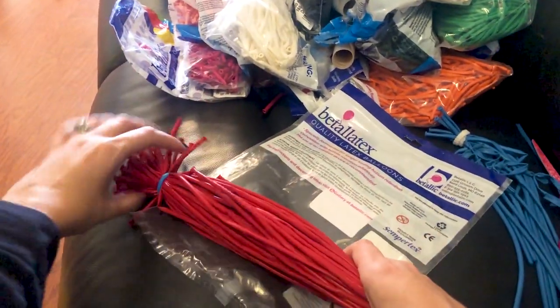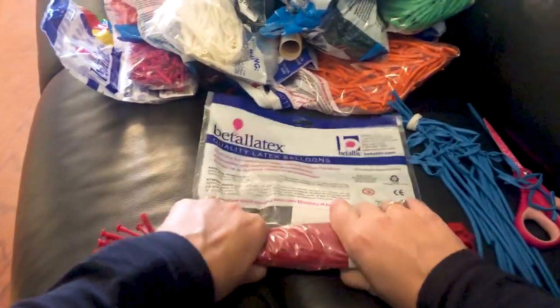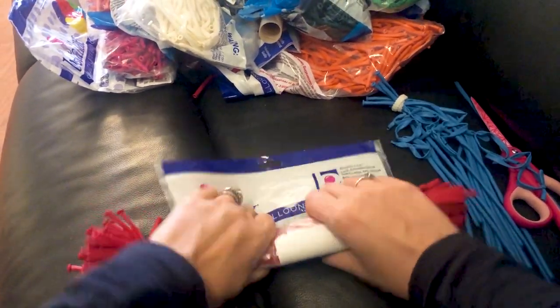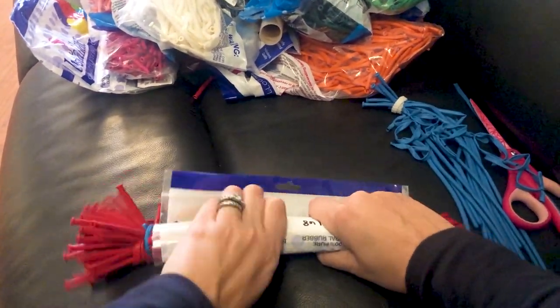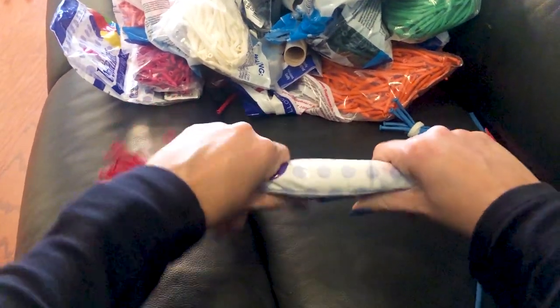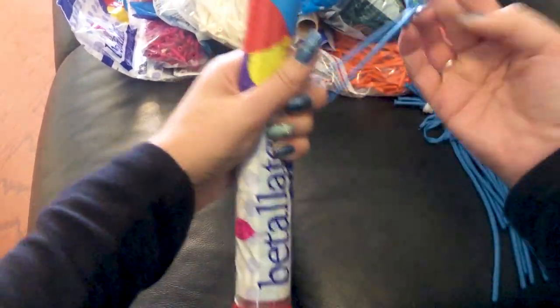Waste not, want not — we use that balloon bag and just roll them on. I do prefer the Batalitex bags for this purpose, just because their plastic seems to be a little more heavy duty, and the bags are nice and even because of the rip-off tops. It makes a nice square, which makes a good balloonito.